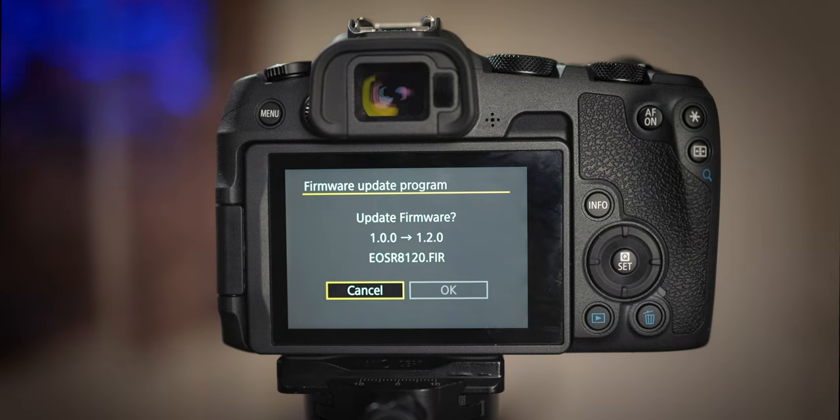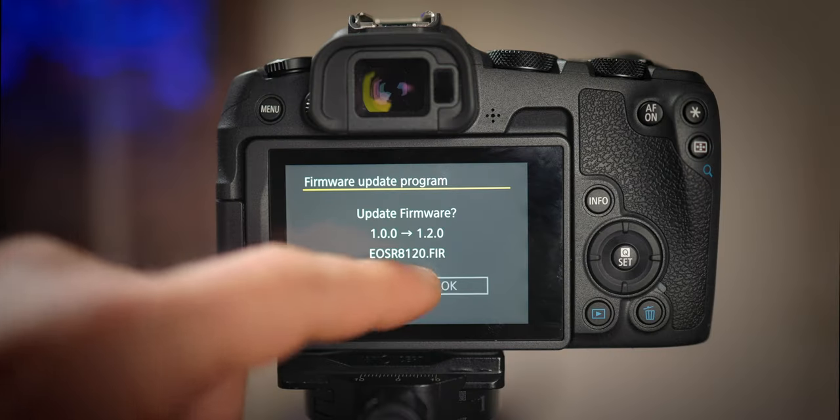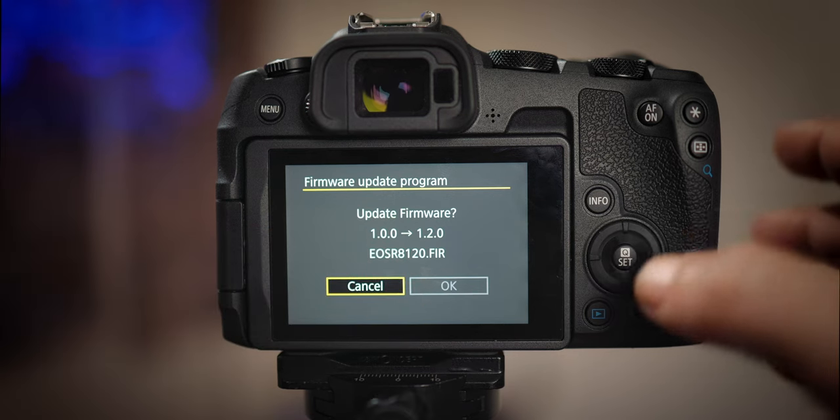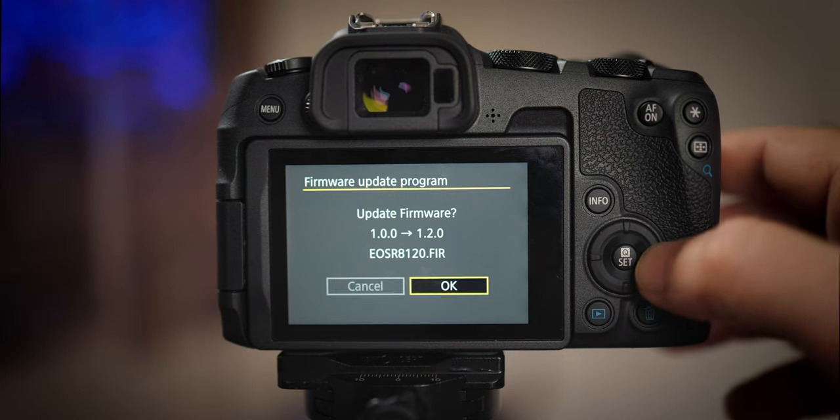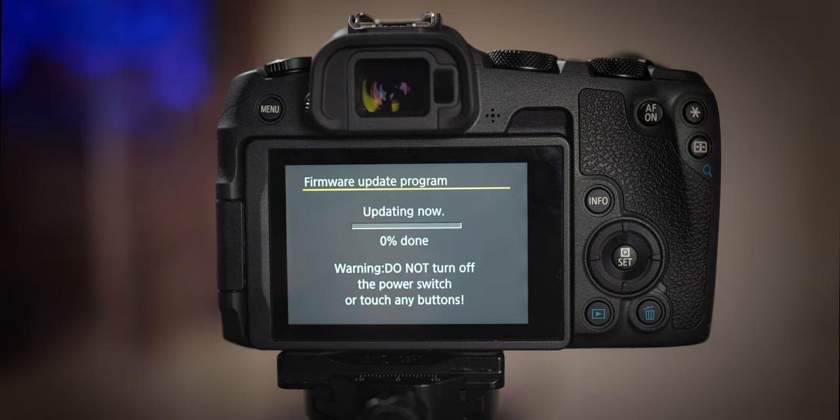Now here is tricky. On the screen we see the current firmware installed in our camera and the one we downloaded, so we have to select it. The touchscreen won't work — don't worry, the camera is not broken. We just use the button on the right to select the firmware update and press the button to accept. It will start installing. It's gonna take a while, so be patient. Don't touch any buttons, don't move the camera, don't open the SD card slot or the battery slot. Just wait patiently.